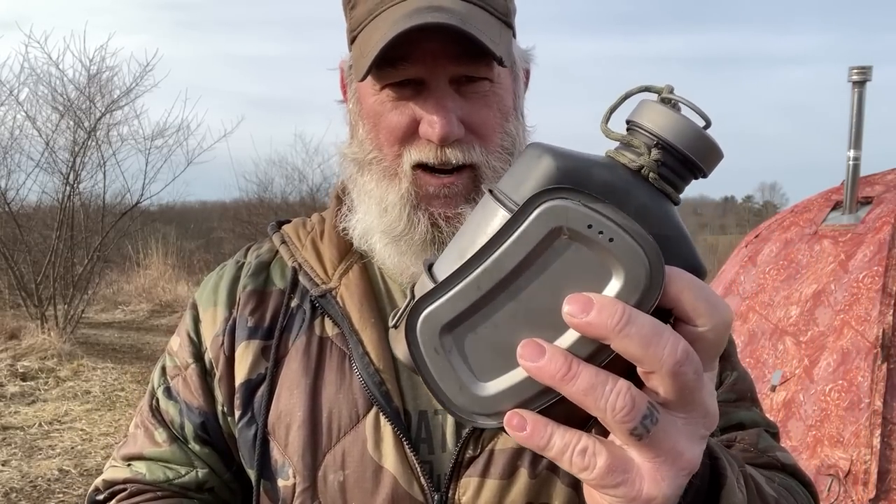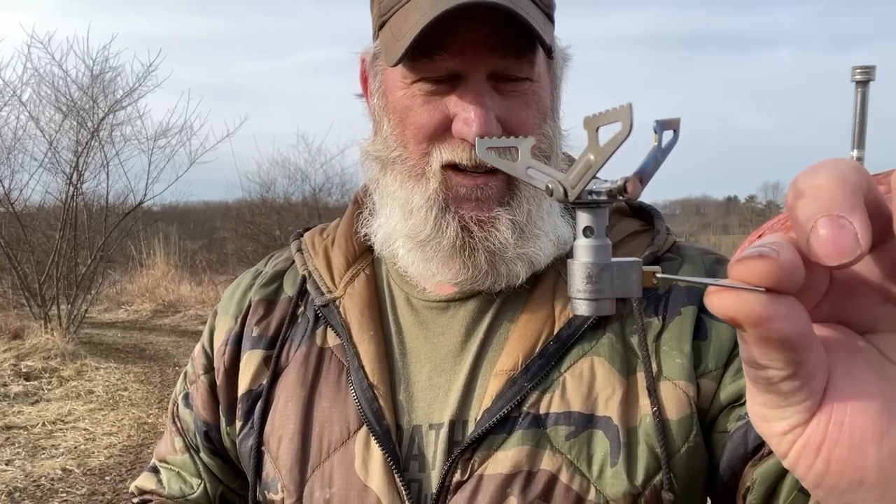That comes in at 14 ounces for the entire kit. This canteen set fits all of the standard MOLLE bags that are on the market today — it is a fairly tight fit but it does go in there — and it also fits the Helikon Essentials bag. The next piece that we're releasing today is the Pathfinder titanium stove.